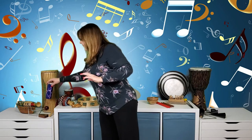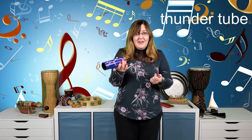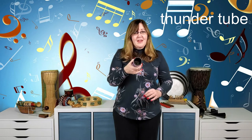The last shaker/scraper instrument is a thunder tube. It's just an empty tube with a thin plastic material at one end and a long spring attached. That's all there is to it — an empty tube with a spring. When you shake it, the spring creates a deep rumbling sound that sounds just like thunder, and it even has lightning printed on it, so it's called a thunder tube.